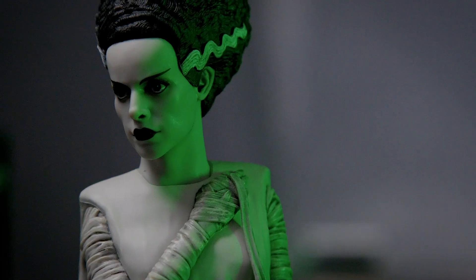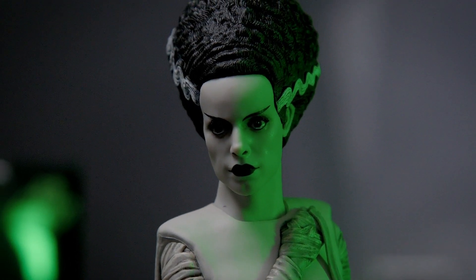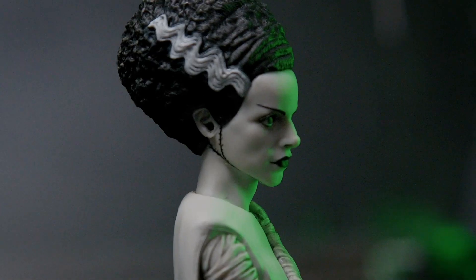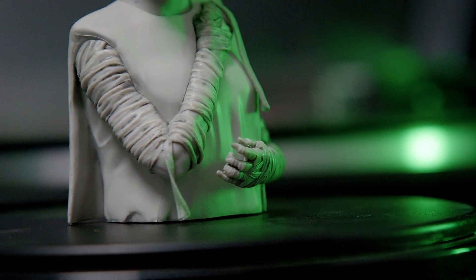And you can't have Frankenstein without his terrifying bride. This sculpt gets Elsa Lanchester's likeness so perfectly, they even got her dimpled chin. The hair, being a big part of her character's look, is greatly detailed with sculpted hair fibers. Moving down, she also has some great sculpting on her arm wraps.